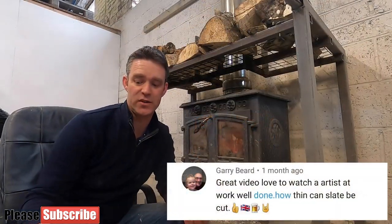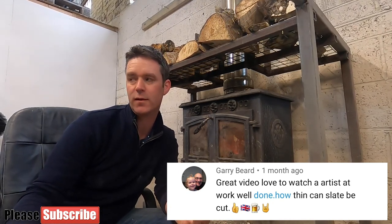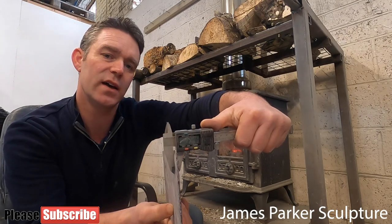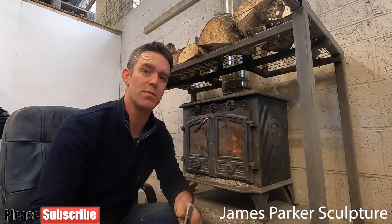Gary Beard asks: 'How thinly can slate be cut?' Well, when I use blue slate or green slate from the Lake District it tends not to be split too thinly — it's just not so finely grained. If I'm using Welsh slate it can be split very thinly. I have a piece here and I've got the micrometer — it's just over two millimeters thick. So the finer the grain in the slate, the composition of the rock, the thinner the slate can be split.